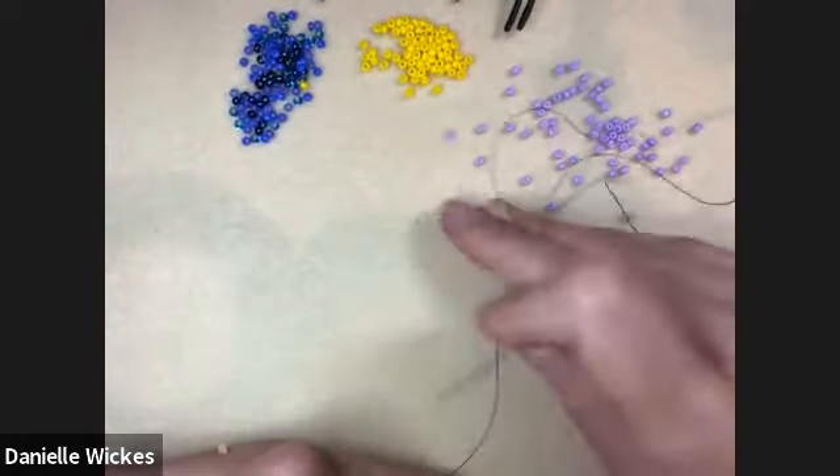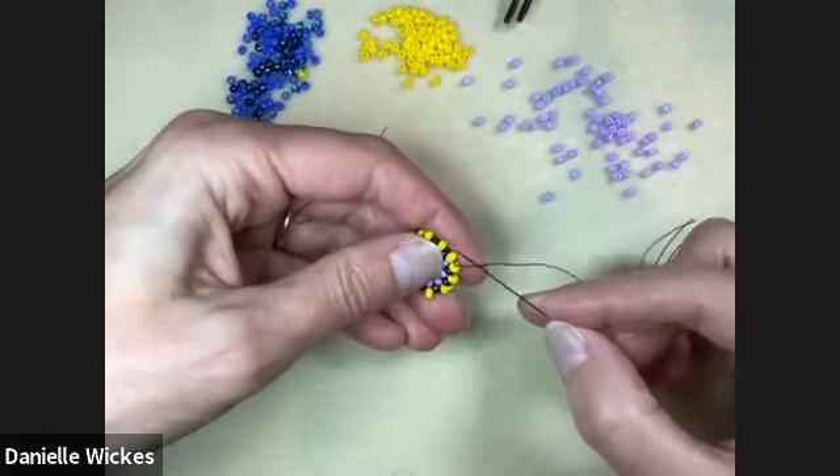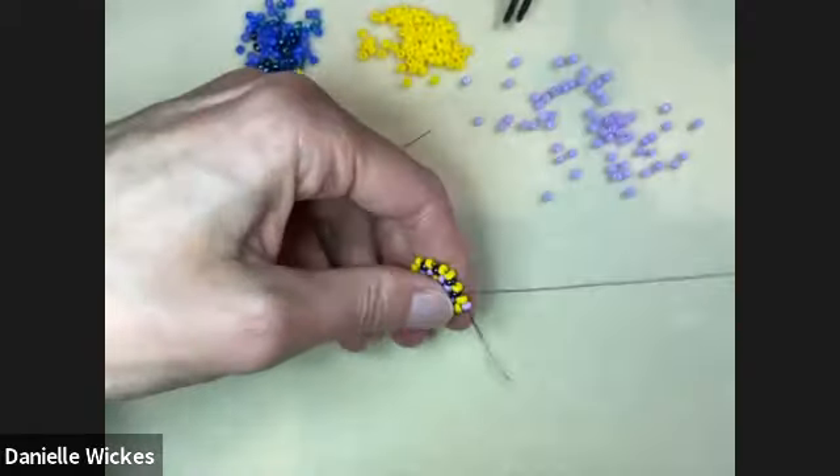We're going to do two more rounds, and each of those rounds just has one bead in between every single one we just added, including our doubles.